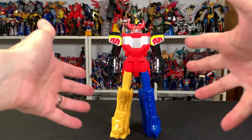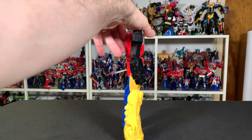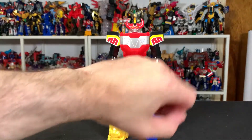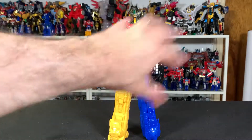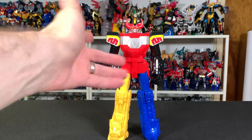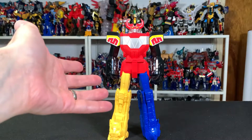So the proportions on this guy are interesting too. Very skinny, very thin, very not Megazord. But not terrible within itself. Like the legs are really long, but the arms are kind of long, the torso is kind of long. So within itself, proportionally, I'd say it's fine.